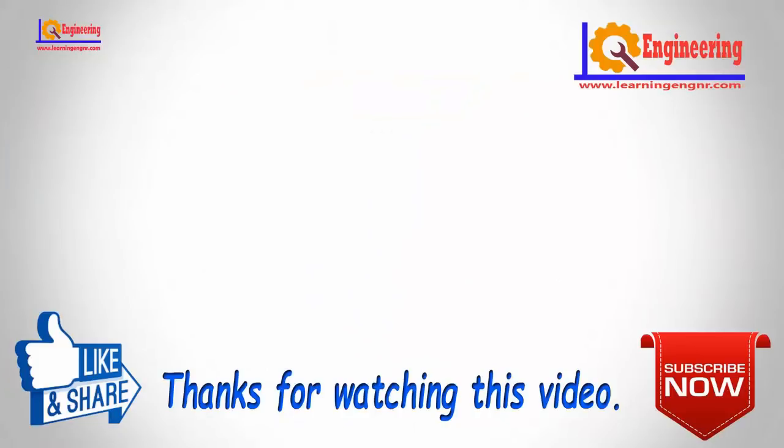Thanks for watching the video. If you have any questions, write them in the comment box. Don't forget to like and share. For more updates, please subscribe to our channel, Learning Engineering, and press the bell icon to get notifications.